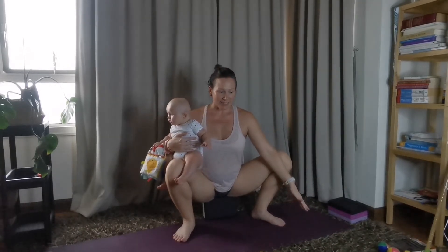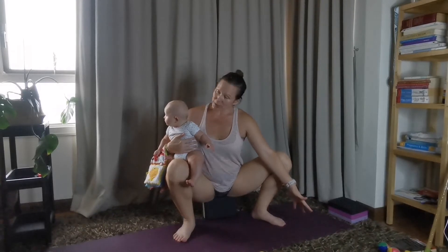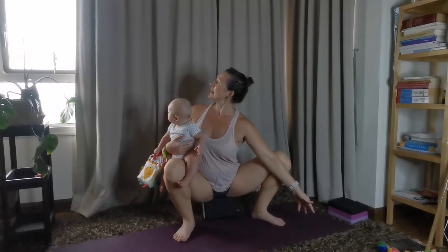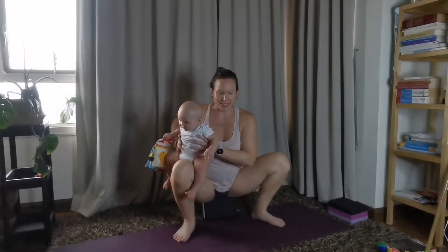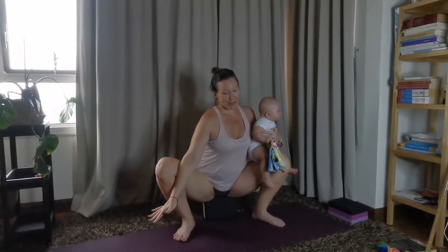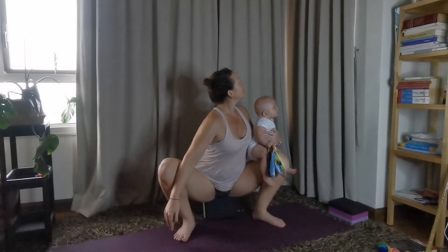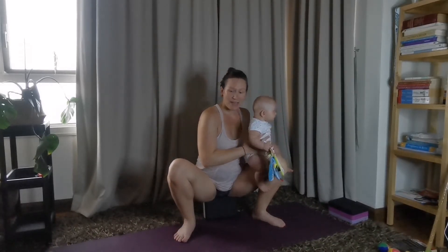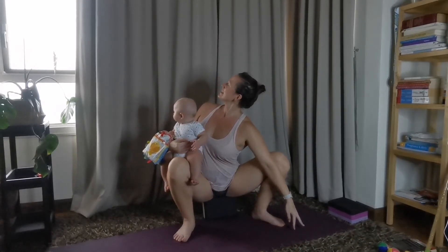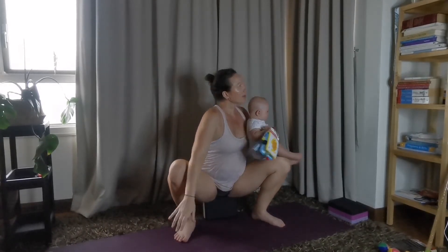If you're not holding your baby, you can twist and turn, look up, and lift your opposite arm up over your shoulder. Then do the other side — push your arm down and out and twist, looking up over the other way. This works a little bit in your upper thoracic spine. Do it one more time each side.